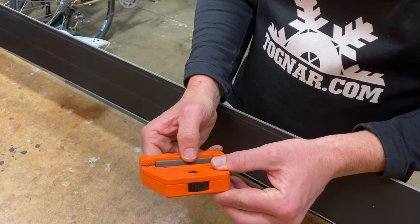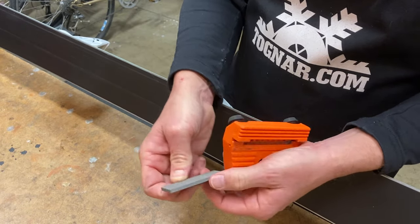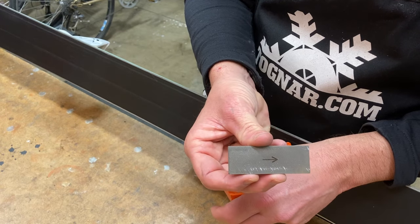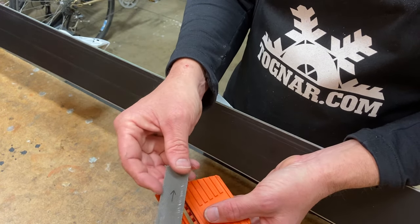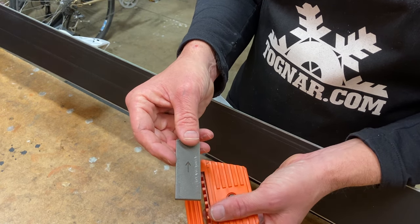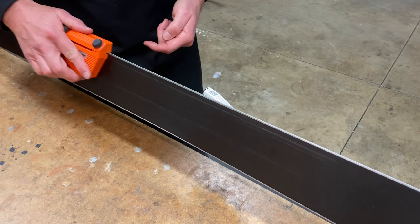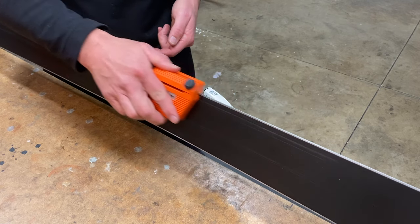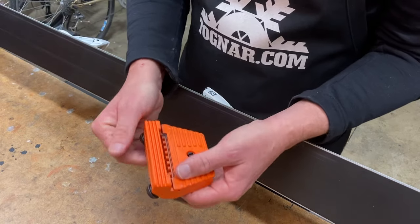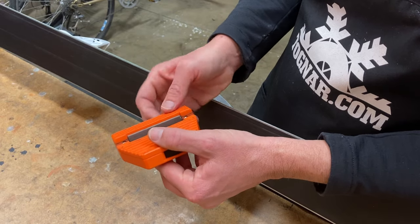The tool ships with a file and the file comes with a directional arrow to indicate the direction of cutting. You may need to change this when you receive the tool depending on if you're right or left-handed. Also, some people like to push the tool and some people like to pull the tool. I'm definitely in the camp of pulling the tool — I find it a little easier — and so I would set the file in this direction.